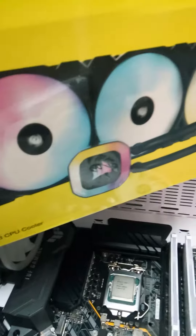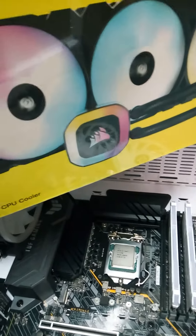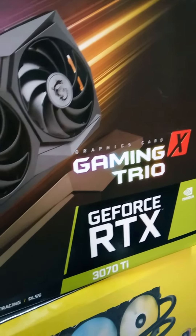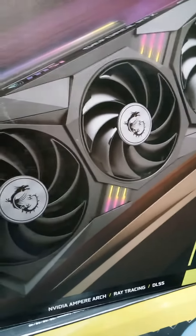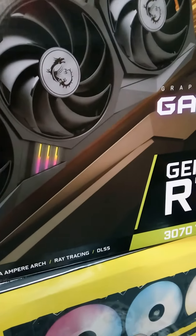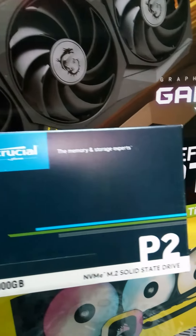And the graphics card — for this build I will use the MSI RTX 3070, this one, people can see. I will also use this M.2 Crucial SSD.